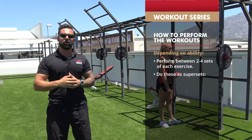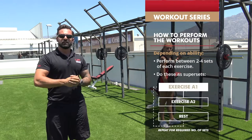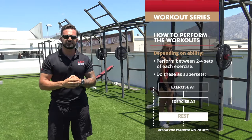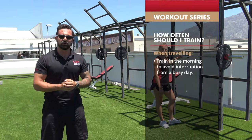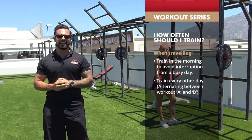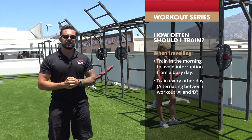So A1, A2, or B1, B2 as you will see in the program — do one exercise, go straight on to the next exercise, then take your rest, repeat that for the number of sets you need, then move on to the next pairing. With regards to how often you should be training while abroad, I would suggest getting up in the morning before breakfast, whether on a business trip or holiday, training every other day, alternating workouts A and B.